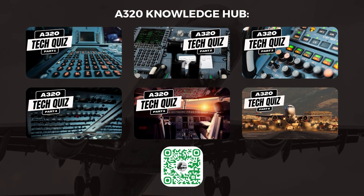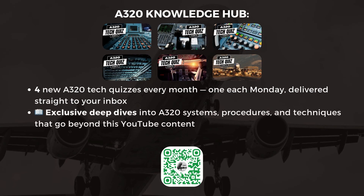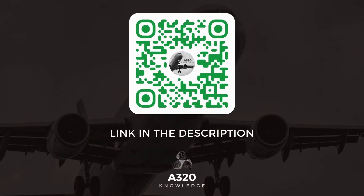Our popular A320 tech quizzes are now part of an exclusive newsletter membership designed to provide you with even more value. As a member, you'll receive four brand new A320 tech quizzes every month, one each Monday, delivered straight to your inbox. You'll also receive exclusive deep dives into A320 systems, procedures, and techniques that go beyond this YouTube content, plus bonus content to keep your knowledge fresh. Click the link in the description or scan the QR code on screen to sign up today. Thanks for tuning in, and let's take your A320 knowledge to the next level.